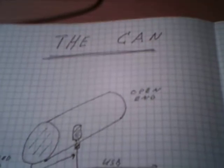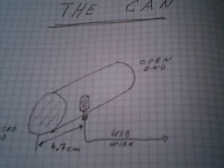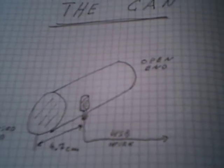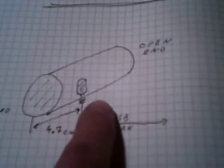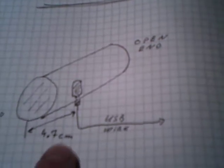Hello everybody, Adronik here. Today I show you a very simple can antenna for Wi-Fi and WLAN. There is a stick inside a can. Important is the distance between the bottom and the stick — it's 4.7 cm.